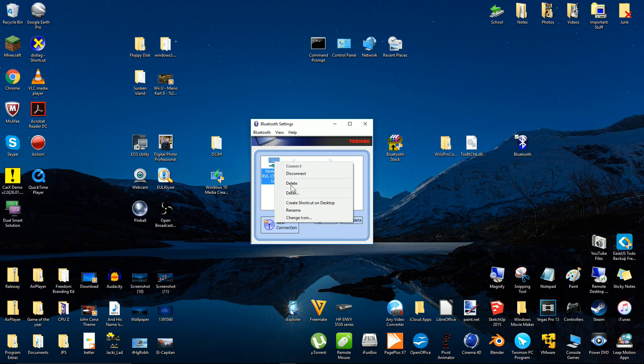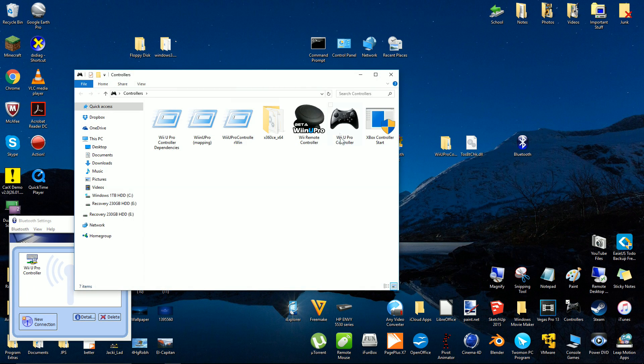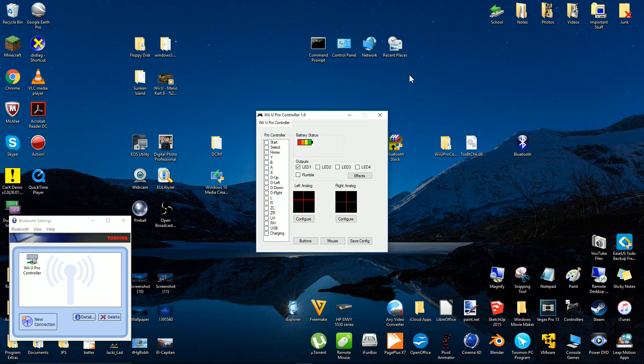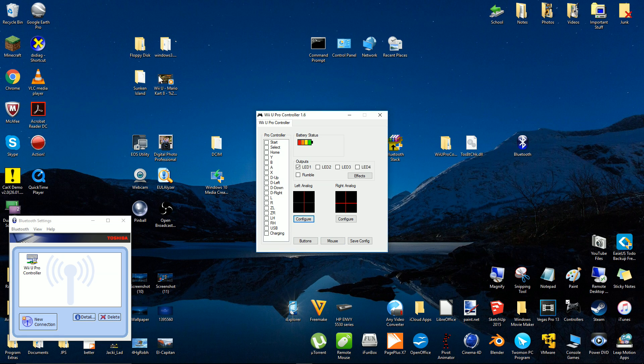You might want to rename your controller. Run the Wii U Pro Controller Win program that you downloaded earlier. You might need to map your controller before you can use it — I have already mapped mine. Try moving the two analog sticks; the two crosses on the program should move as well. You can even use your Wii U Pro Controller as your mouse.